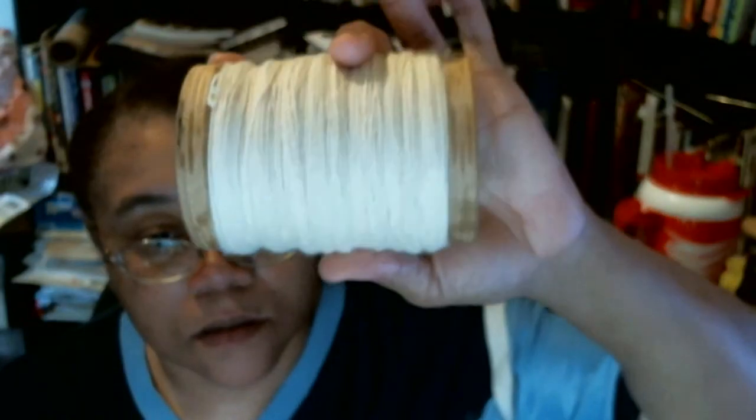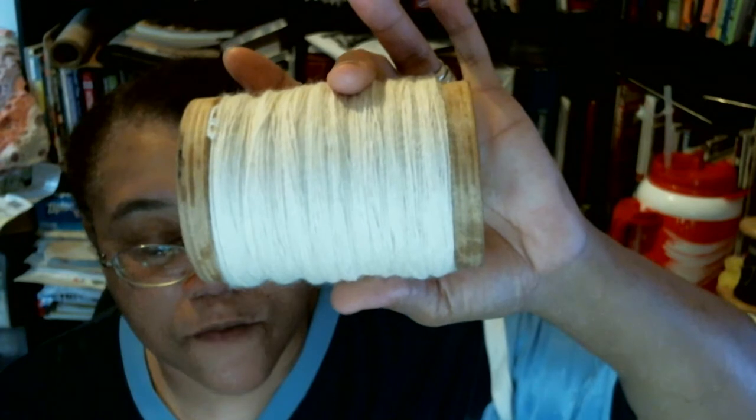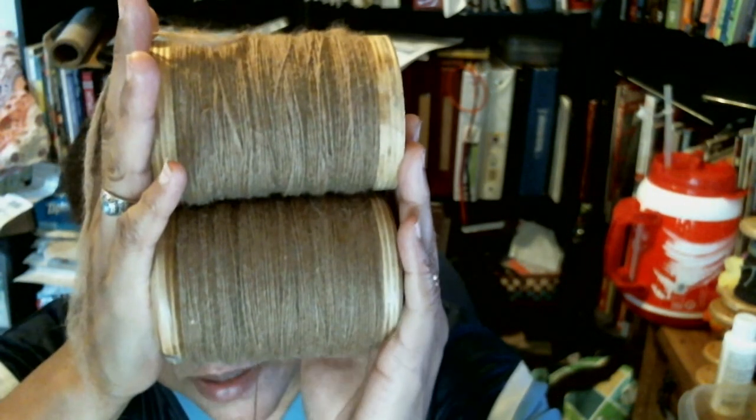As for spinning right now, I'm spinning some BFL. This is the first bobbin — I'm working on the second bobbin — and I think I'm going to have enough to fill up the other bobbin just as full as this one is.